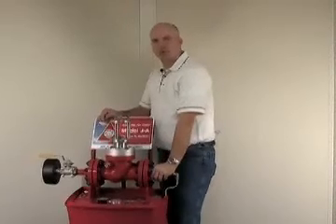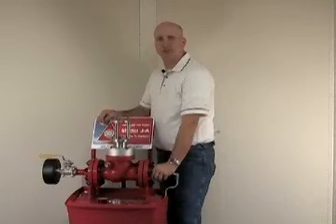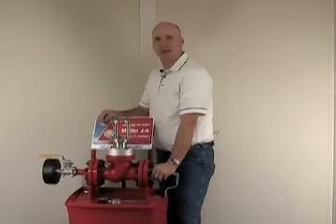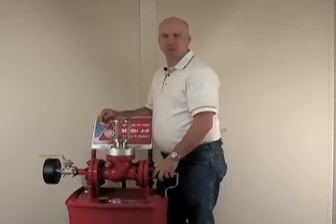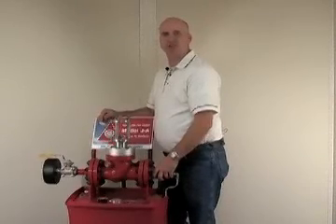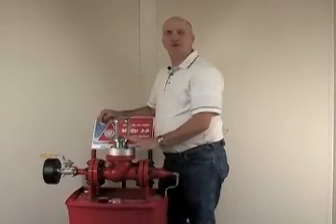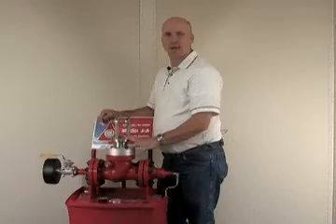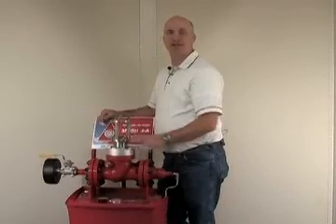If you're ready to get better performance, reduce downtime, protect the system and the environment, call to order the Model JA today. If you order your replacement pins before 12 noon central time, they will be shipped out that same day. Please call 405-789-1884 to order your new Model JA today. Thank you.